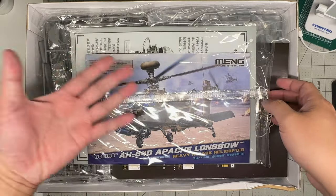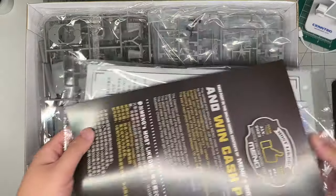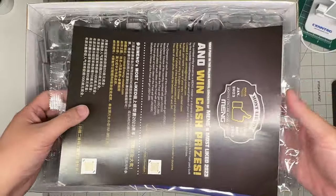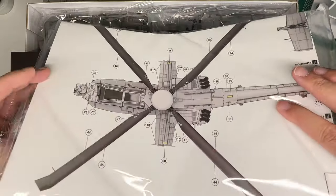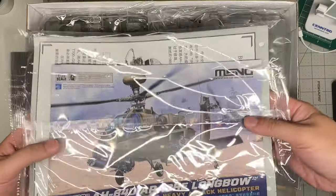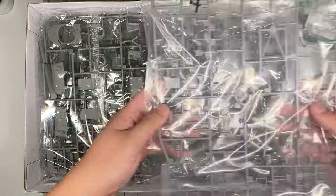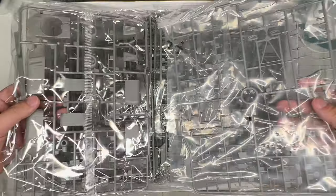Upon opening the box, this is what you see - normally this is on the bottom and the flyer is on top. You get a flyer, a little baggie with the instruction manual, a painting guide, and some other documentation. It's a hefty little bag.